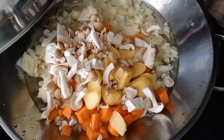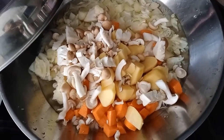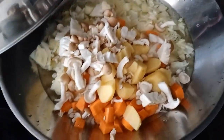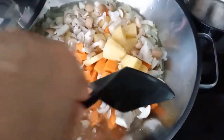Next I'm going to add tofu as well as salmon and eggs. Just let it cook. Push it in so that it gets cooked more easily.